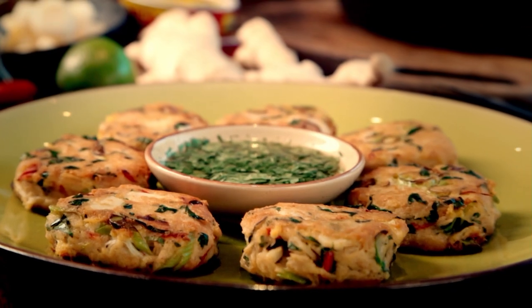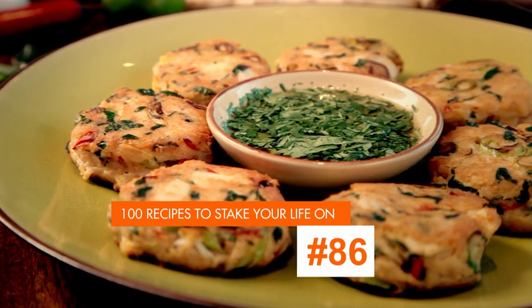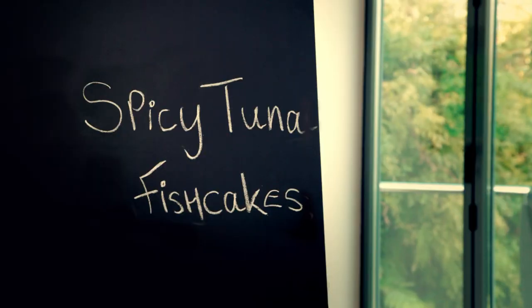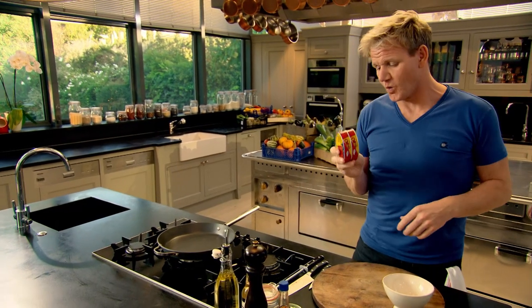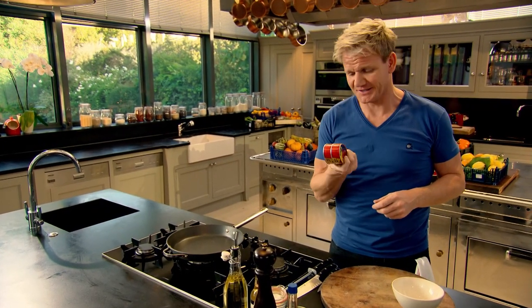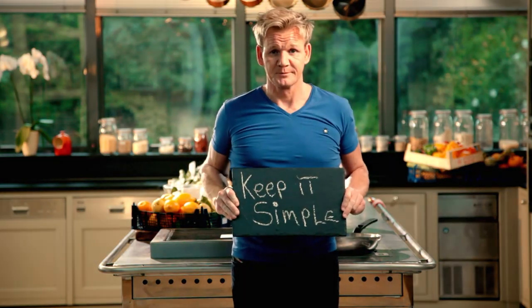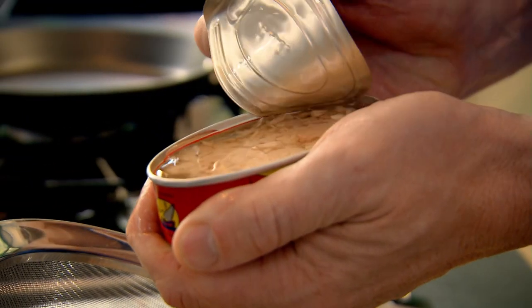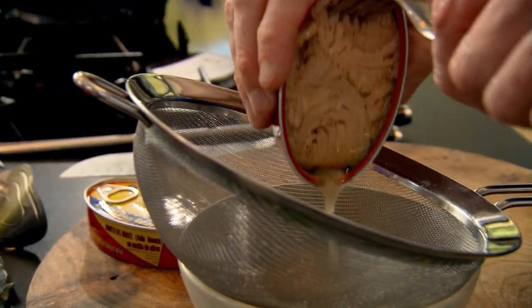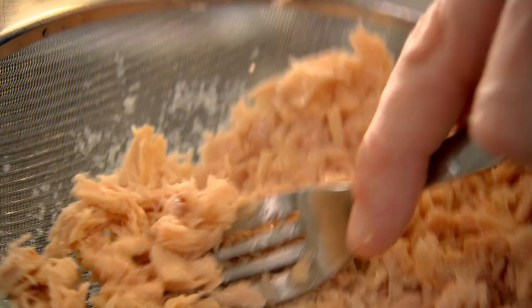My first dish keeps it simple but delivers big time on flavor — it's sure to become a regular quick supper fix. Spicy tuna fish cakes. I love this recipe because it turns this humble ingredient, a can of tuna, into something delicious. Just open up and drain the tuna into a sieve and lightly flake it. Don't press it too hard, otherwise you'll dry out the tuna.